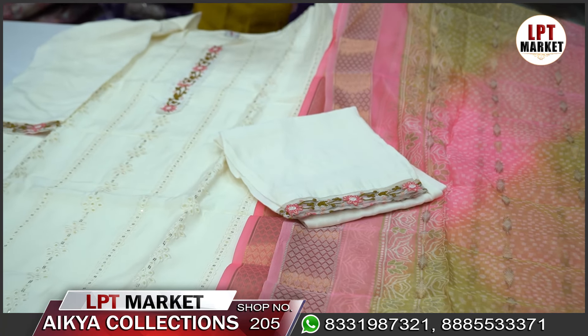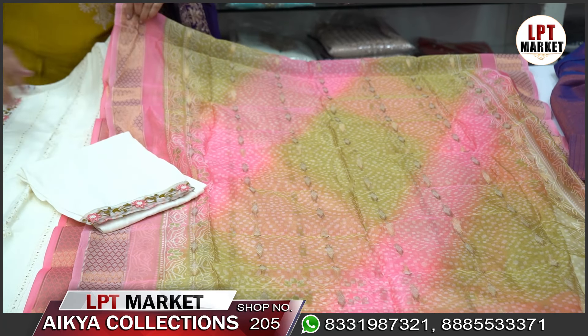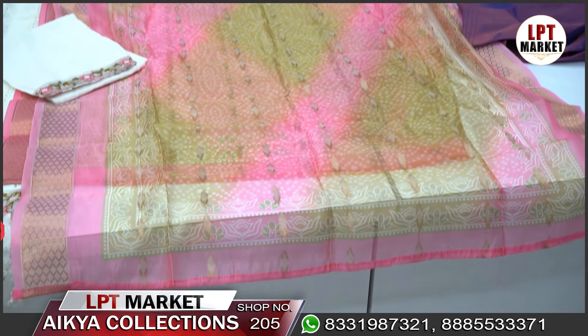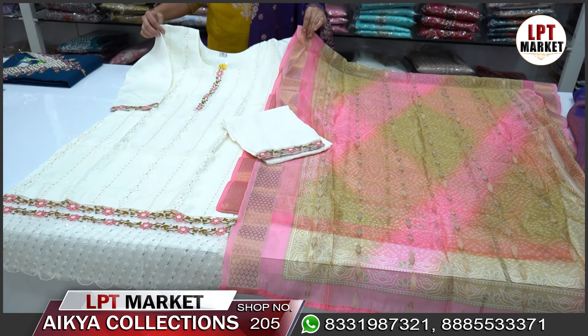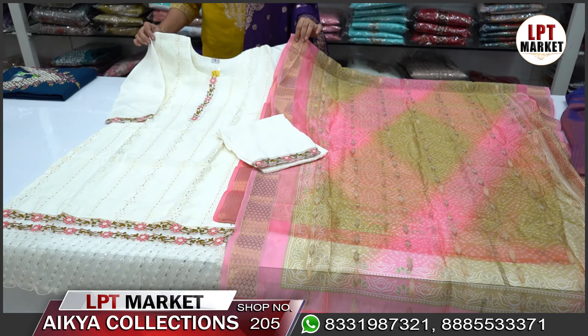It is soft with a lot of cream, pink, and green color. It has a floral design. The price is ₹1350, M to XL size. It has a stylish look.